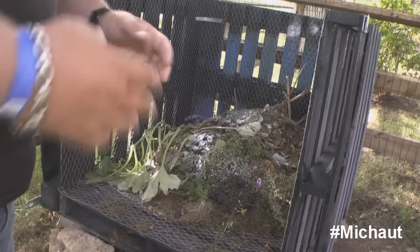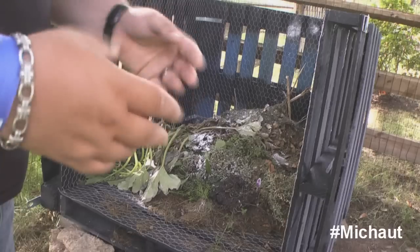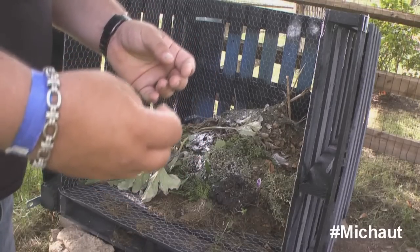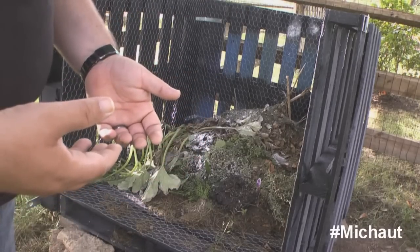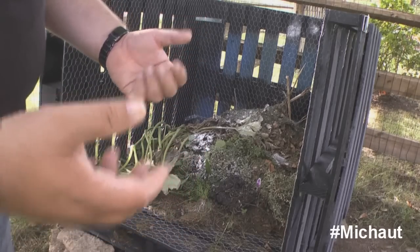Easy fix: get some soil, some old compost, some dead leaves — whatever — stick it in there and stir it, and within that day the stink goes away. What's causing the dead smell is anaerobic bacteria, and you just need to stir it more often. Once every three weeks or once a month is not a bad deal.